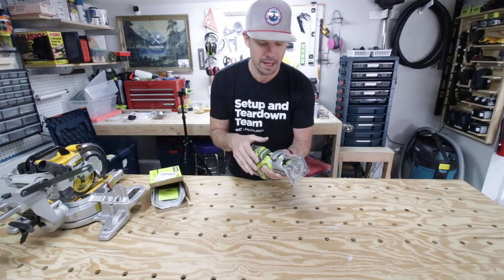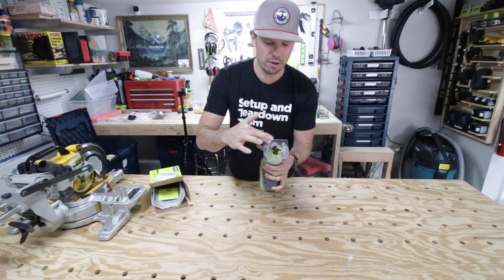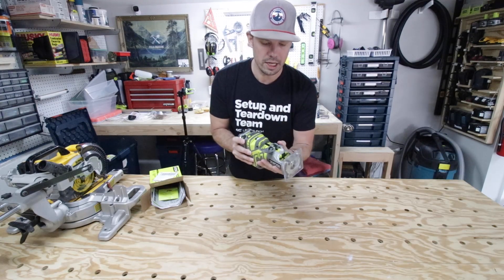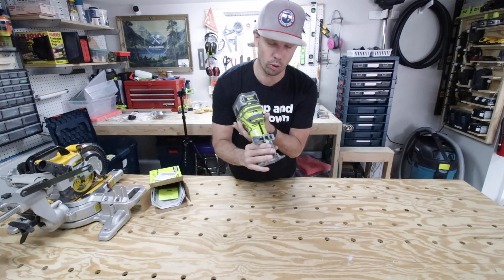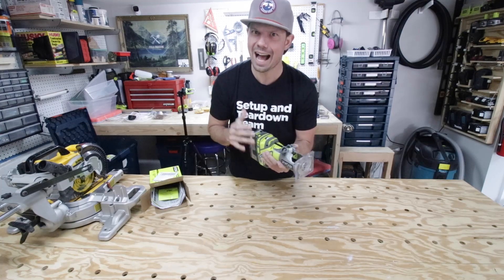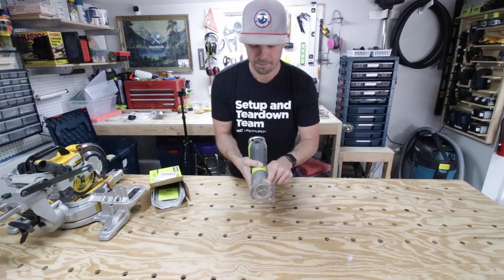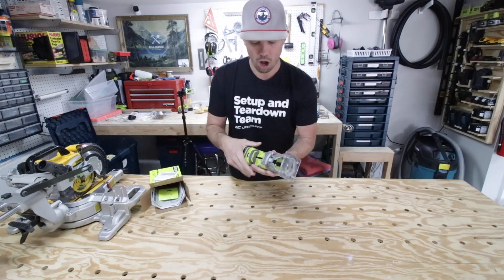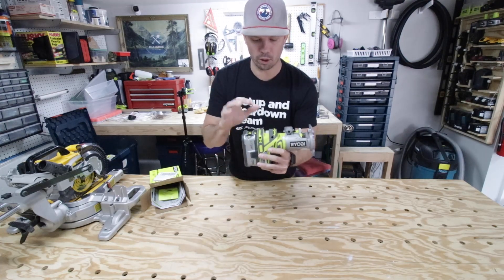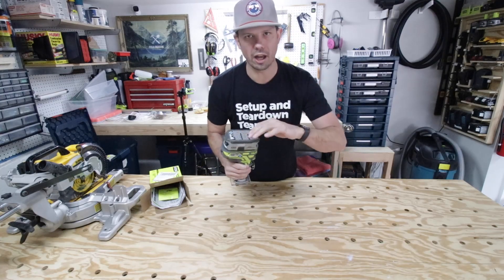It has the quarter-inch collet, not the half-inch for bigger, beefier projects. The depth adjustment is really easy, and I like that the housing is metal, not plastic. The clear dust shield is nice for visibility, though it gets dusty quickly. The big safety concern is that the opening in the base can be really large and presents a danger — my finger nearly got caught during operation, which is something to keep in mind. All in all, for the price — about $60–70 — it's a great value. Ryobi's done an awesome job; the micro adjustment feels good in hand and I love not having a cord.